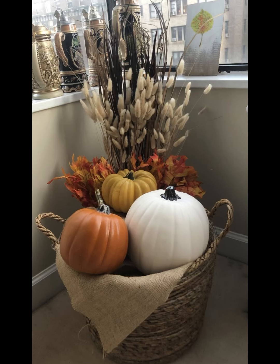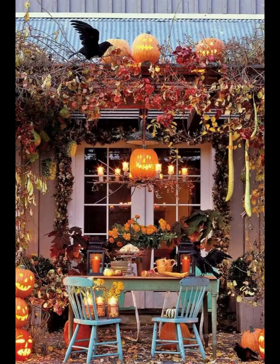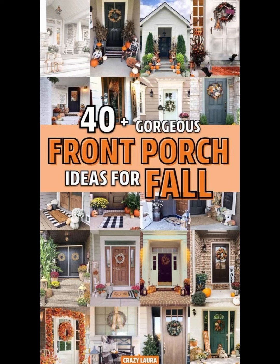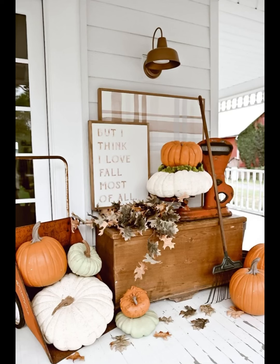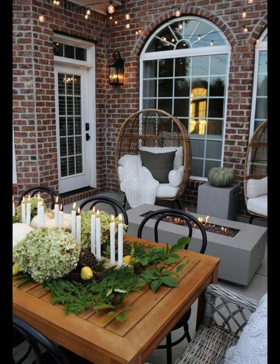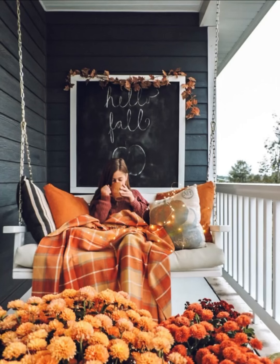Remember, your porch is the first impression guests have of your home, so make it as inviting and cozy as possible during this wonderful season of change. We hope this DIY and decorate with me video has inspired you to transform your small porch into a charming fall oasis. If you decide to try any of these ideas or have your own creative fall porch decor tips, please share them with us in the comments below. Thanks for joining us on this fall decorating journey — may your autumn be filled with warmth, comfort, and the beauty of the season. Happy decorating!